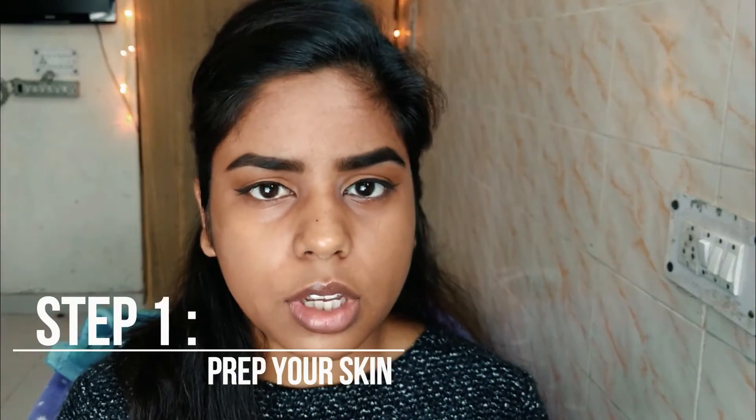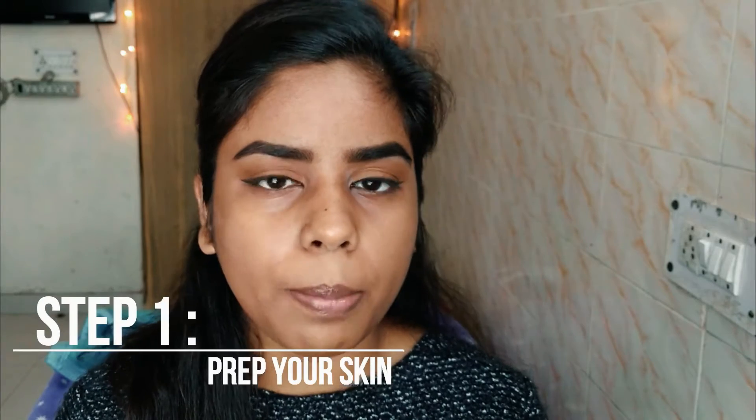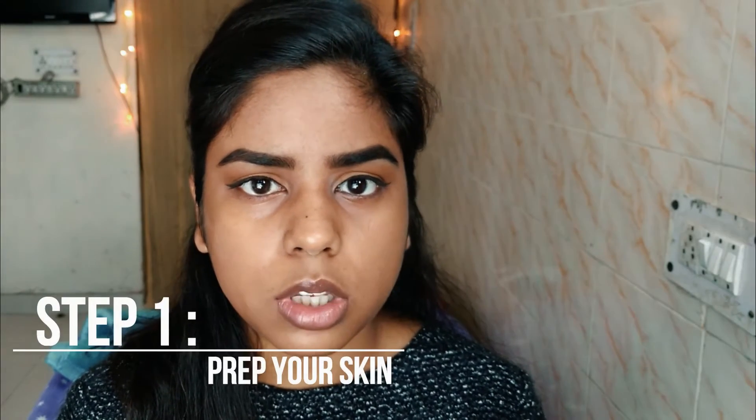So if you guys are interested then please keep on watching. The first thing that you would want to do before applying your foundation is prep your skin so that your foundation lays very smoothly. These steps are really important if you want to have a flawless base of foundation and if you want to increase the longevity of your foundation.